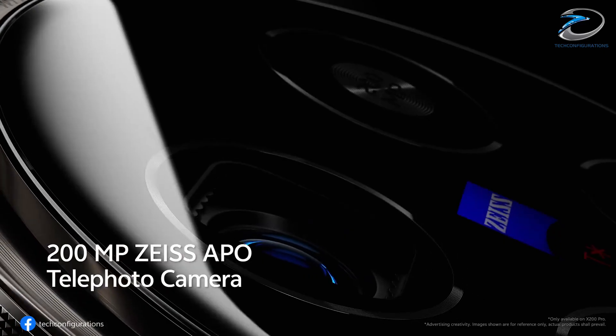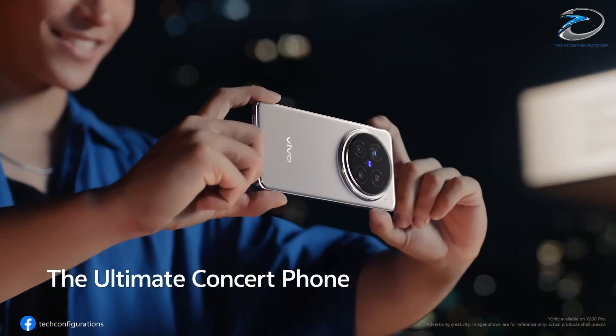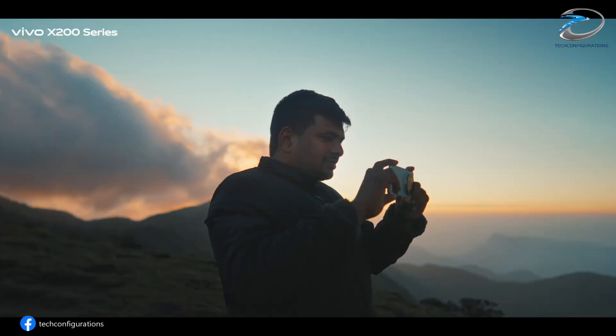Vivo is about to shake up the smartphone camera game again. Leaks suggest the upcoming Vivo X300 Ultra could be one of the most powerful camera phones we've ever seen, and trust me, the details will blow your mind. Let's dive in.